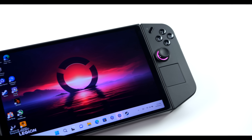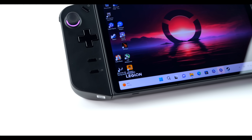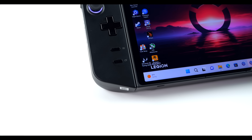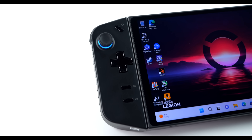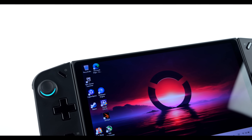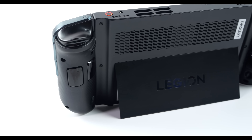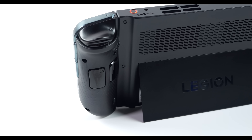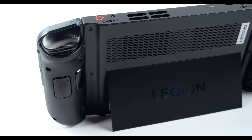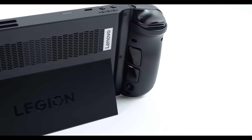Hey, what's going on everybody, it's ETA Prime back here again. The Lenovo Legion Go is finally here and in this video we're going to be taking a look at some gameplay, running some benchmarks, and just talking about the overall unit. If you're interested in checking out my first look video I'll leave a link for that in the description. I've had about a week to spend with the Legion Go and I'm really enjoying this new handheld gaming PC from Lenovo.